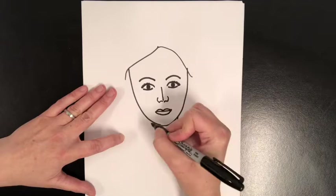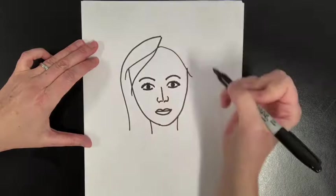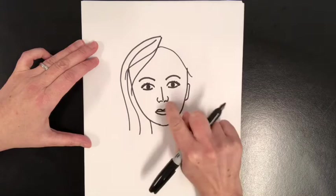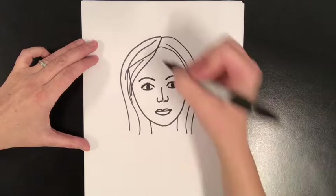Let's do two short lines for her neck. Up here at the top, we're going to make a little diagonal line to show the part of her hair, and then we can draw a line that comes down. I'm going to draw another line to show her hair. Over on this side, I'm going to make a curved line that goes from the middle of her eye to the bottom of her nose to show one of her ears. This ear will be covered by hair, and this ear we can show — let's draw a line there and make lines to show her hair.